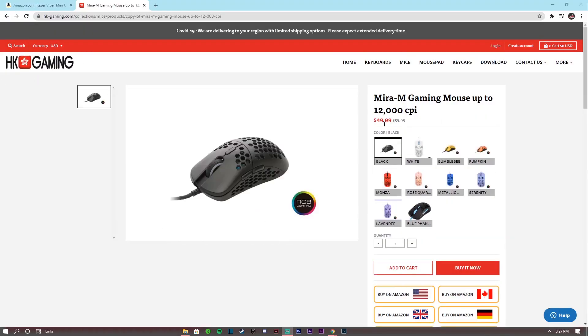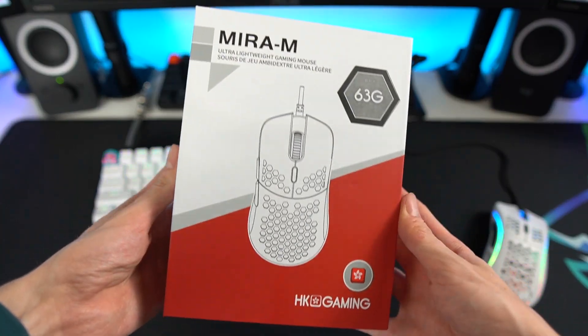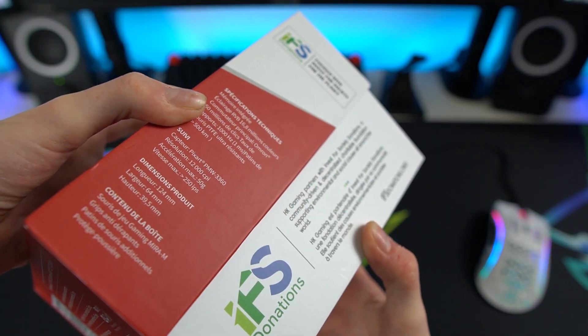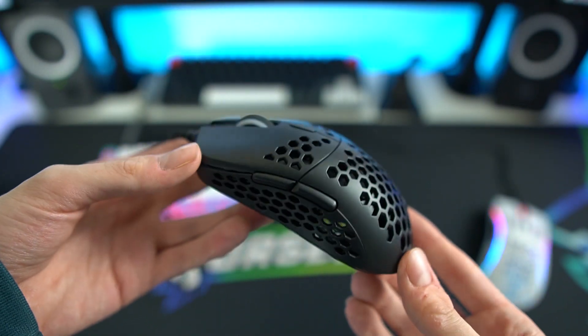I think the $39.99 deal is an exclusive Amazon sale, because on the HK Gaming website all of them are $49.99. So I'd definitely recommend picking it up on Amazon — you'll also get it a lot quicker, especially with Prime. I ended up picking up the matte black one and I really enjoy the matte finish; it doesn't make your hands too sweaty when playing for a long time.